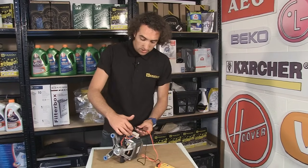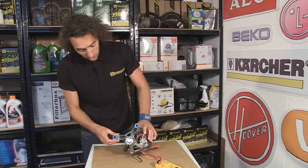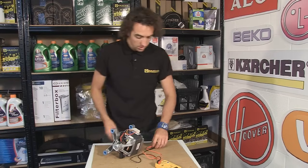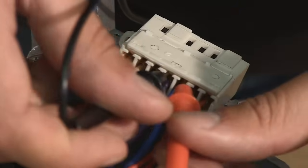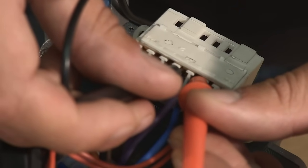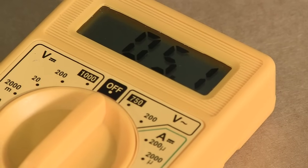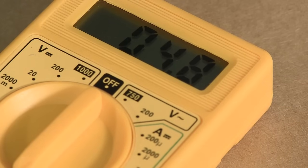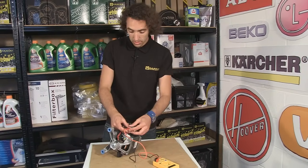Moving on to the next two wires, we have a blue and a purple, and these go to the carbon brushes on either side of the armature. So if I just pop the probes into those two terminals, for a working connection I'd want a reading of somewhere between 1 and 7 ohms depending on the type of motor, and here I'm getting about 5 ohms, so that would indicate that it's okay.